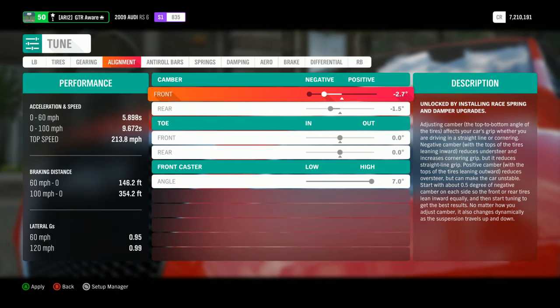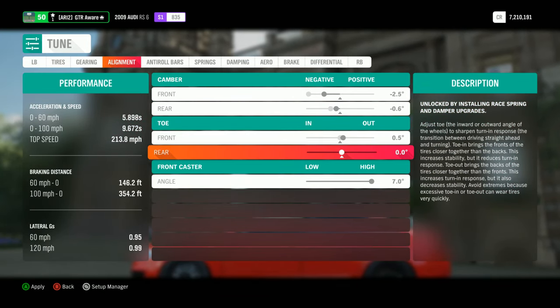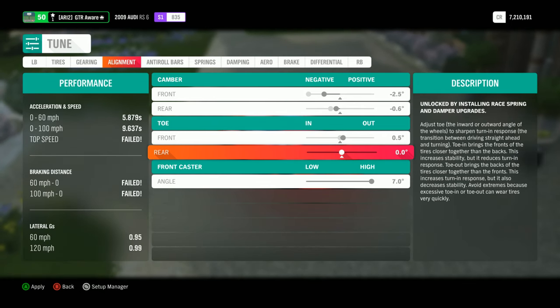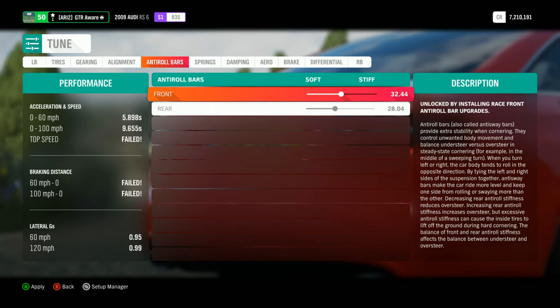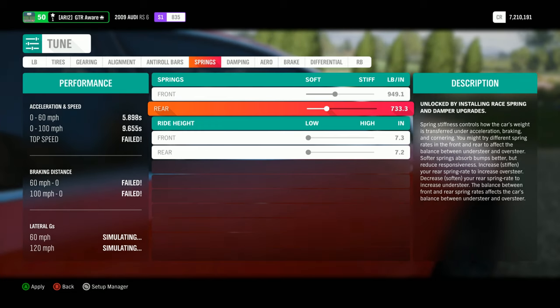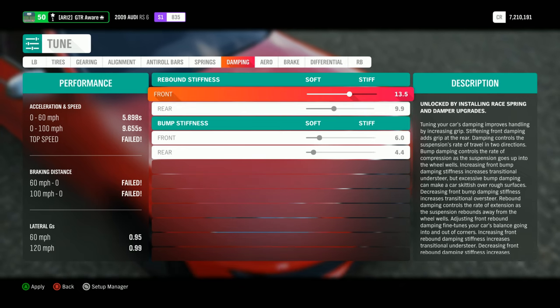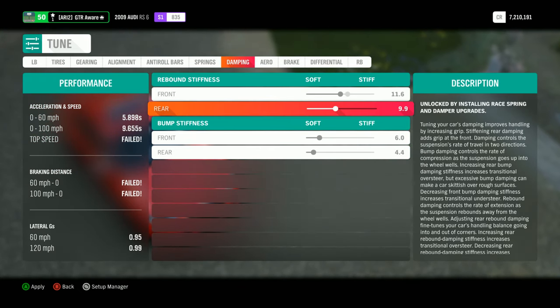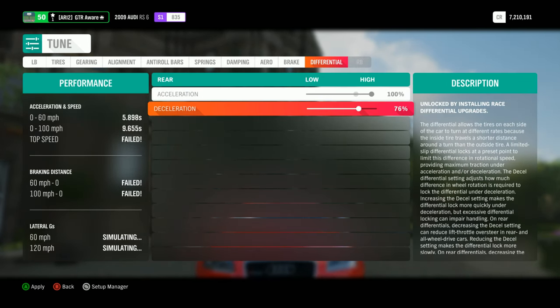Back off the camber — I don't like running that much. Back off to something like that. I always put like 0.5 degrees of toe out in the front, a little bit of toe in in the rear, always run max caster. I like running a softer front roll bar. This thing is set up to understeer — hopefully that's not too stiff.